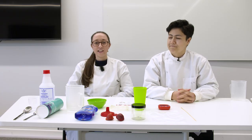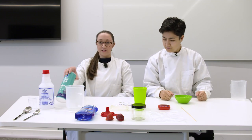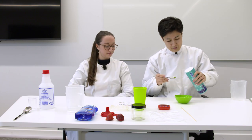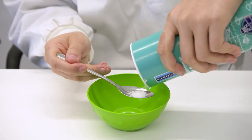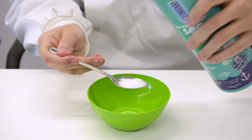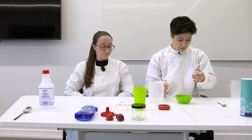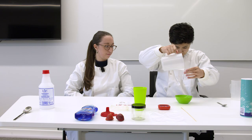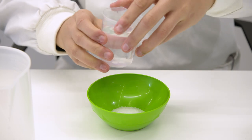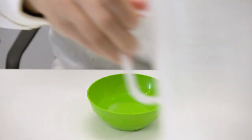To start the experiment, you need to take the small bowl and measure out half a teaspoon of salt. Then you need to measure out 80 mls of water. And then one tablespoon of washing up liquid in the bowl.